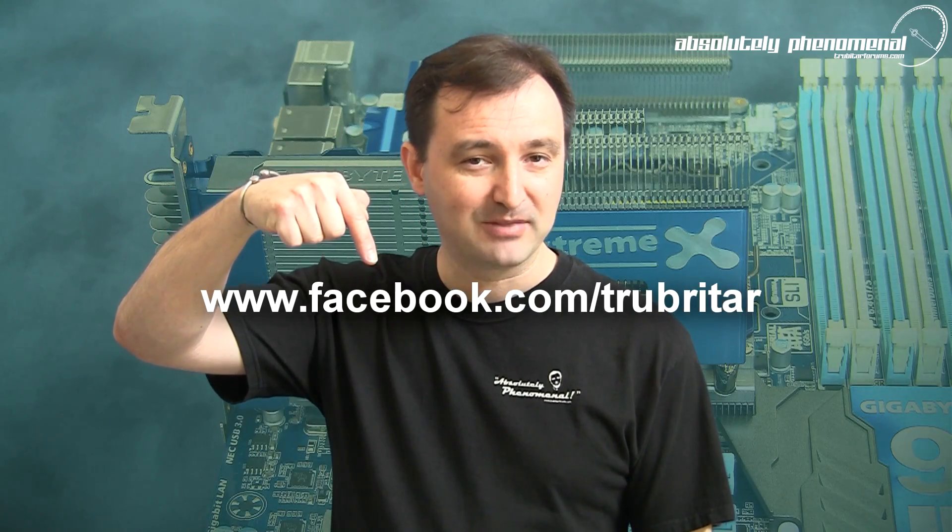Thanks again for watching Troubadour's videos. I hope you enjoyed this video, and don't forget to subscribe to us on YouTube if you want to stay up to date with the latest and greatest in extreme PC and gaming hardware, or follow us on Facebook using the following web link.